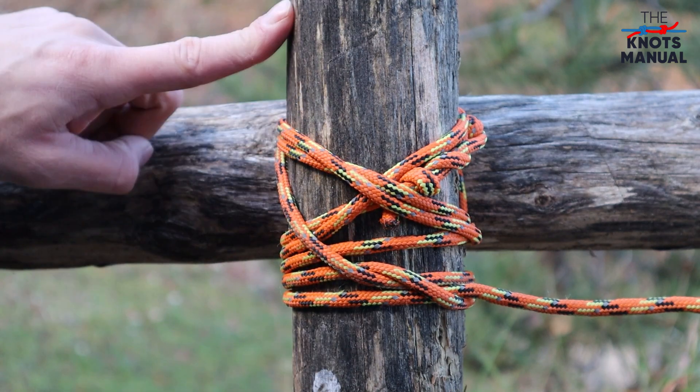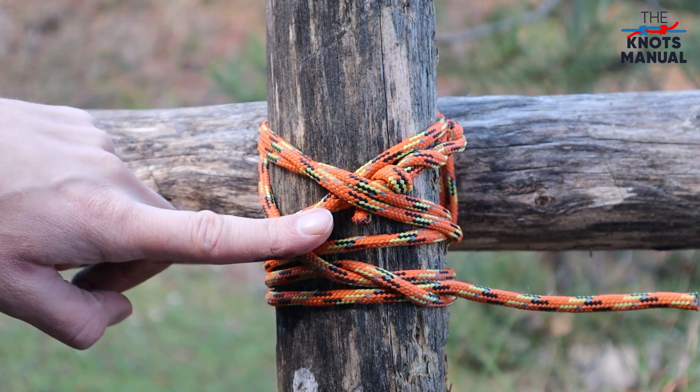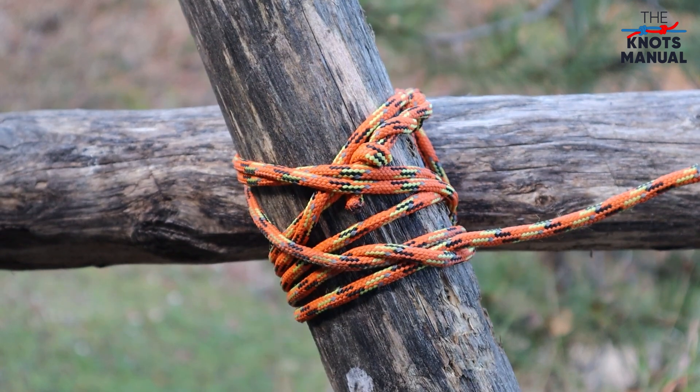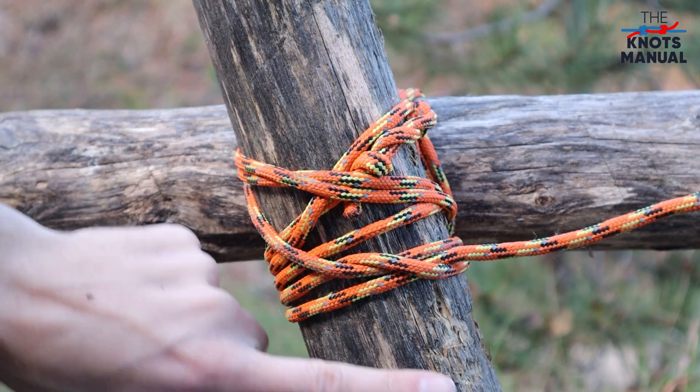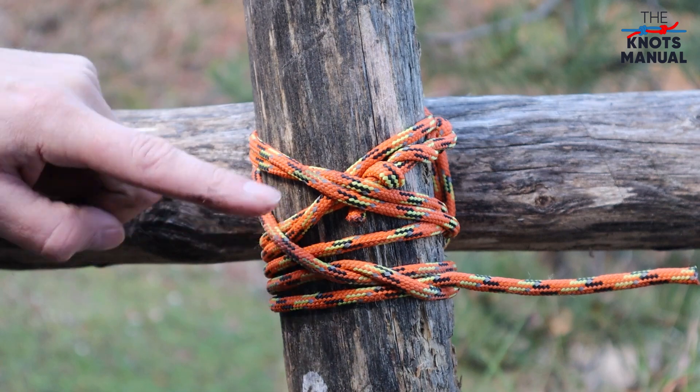Use this lashing knot whenever you need to tie together two sticks at a 90 degree angle. One benefit of this specific lashing knot is that it also works at 45 degrees, so you can use it to add cross braces to rectangular structures. To learn other useful knots, subscribe to our channel.